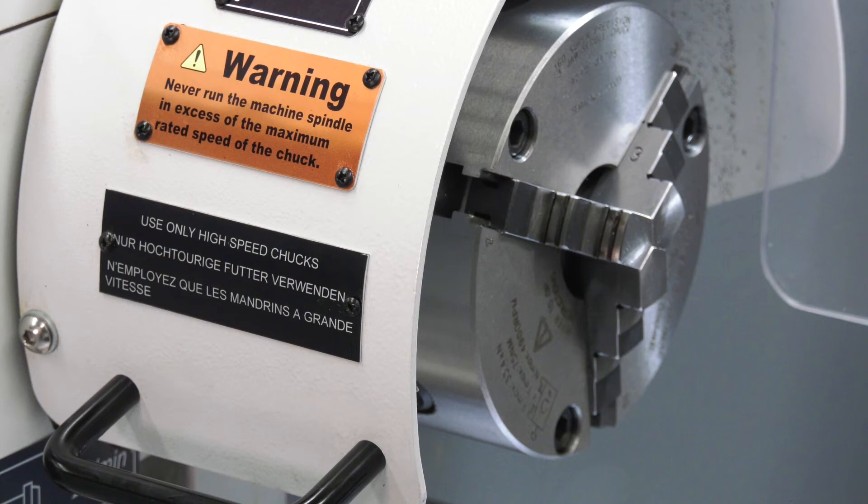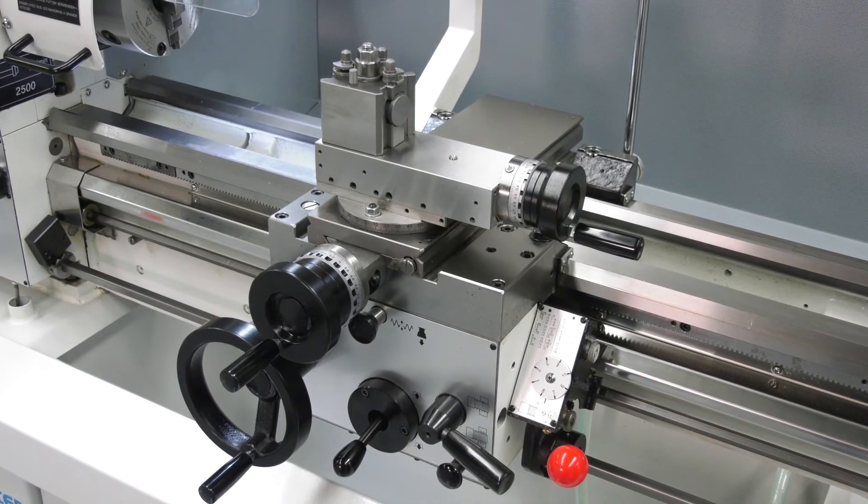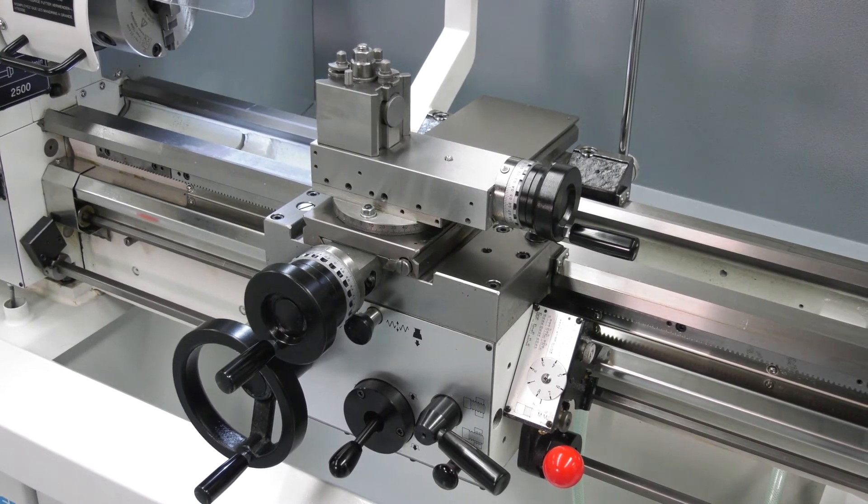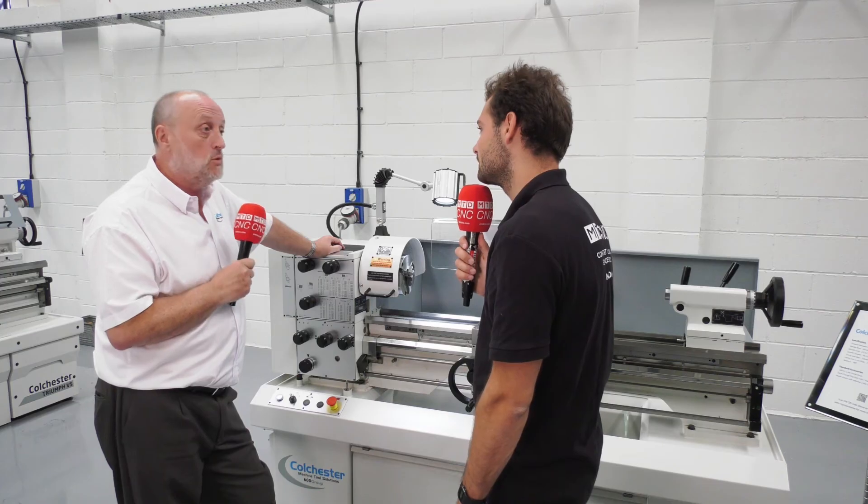We can supply steadies with it as well, so you can do loads of shaft work. It's a gap bed, so you can do some bigger diameters as well. It comes as standard with a three-jaw chuck and five tool holders — sometimes six depending on the package you go for — four standard holders, a V tool holder, and a multi-taper holder.